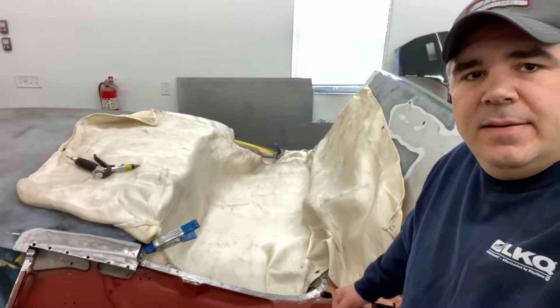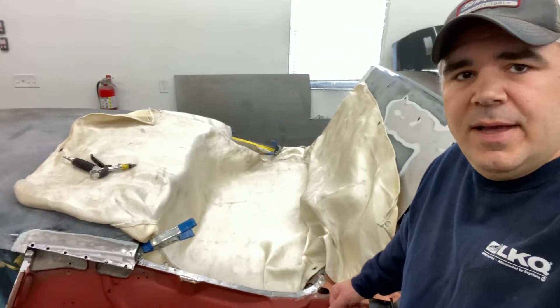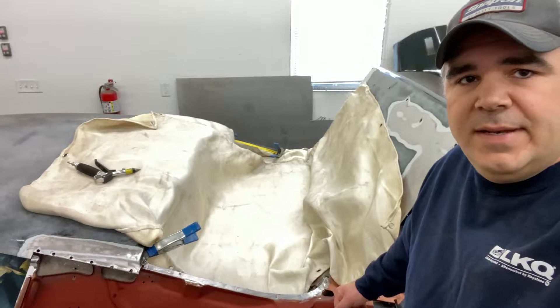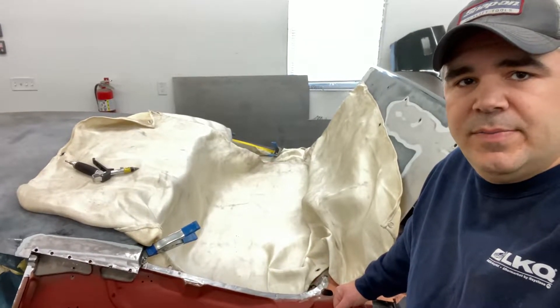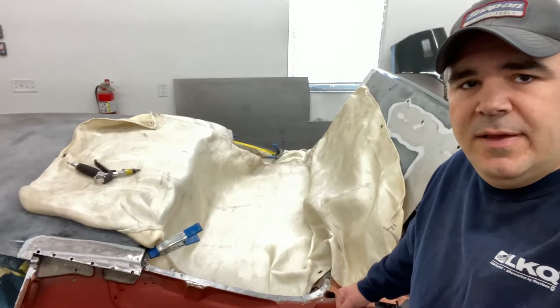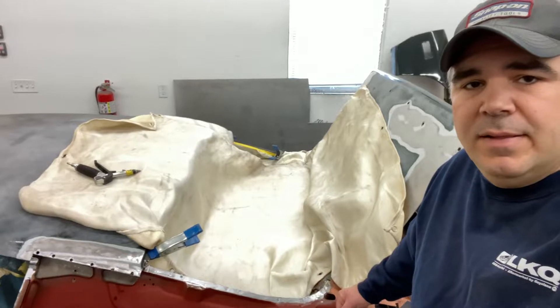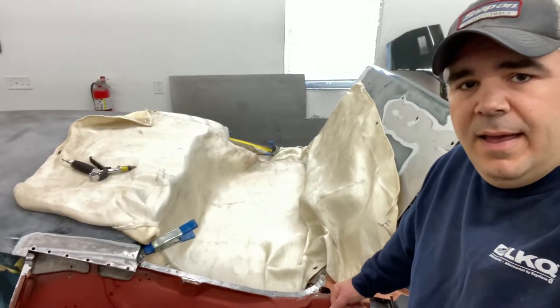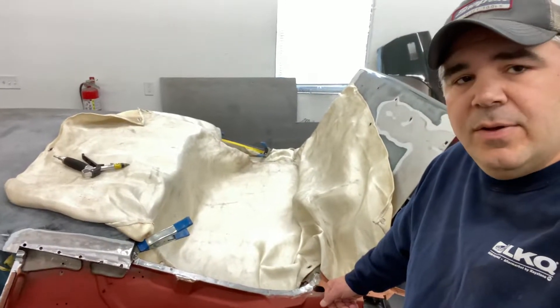I'm back at it again on the '73 Firebird. My son and I have been down in Carlisle, Pennsylvania for the swap meet. If you've never been to that swap meet, I would check it out — it's 82 acres of just cars and parts, new and used. They have an auto auction; it's a great place with a lot of stuff — tools, whatever you need.